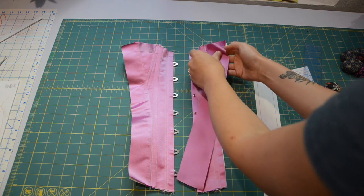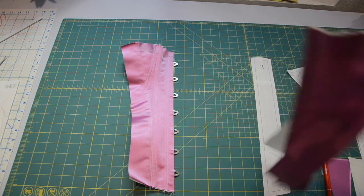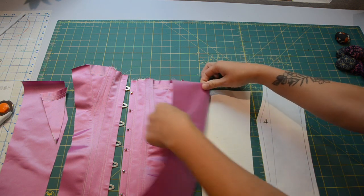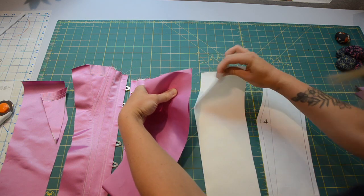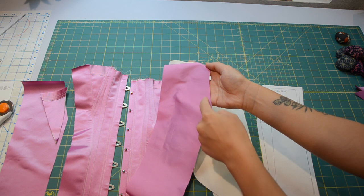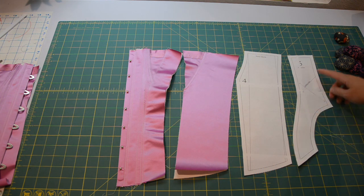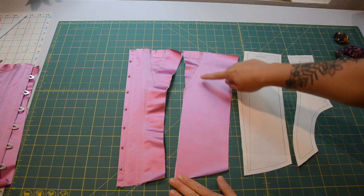So now piece three is getting applied in exactly the same manner. We've made another little bust triangle piece. However, we're going to put it onto piece four first before we put it onto the rest of the corset that we've already assembled, using our handy little envelope seam. Piece five is going to get fully corded and so we have to be thinking about how that's going to attach.